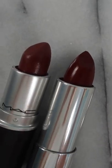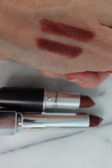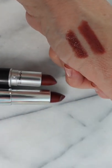I have a fabulous dupe for you that's so affordable from Maybelline. It's number 111 Double Shot. It is a great formula, feels beautiful on the lips, long-lasting, and it is an exact shade dupe.